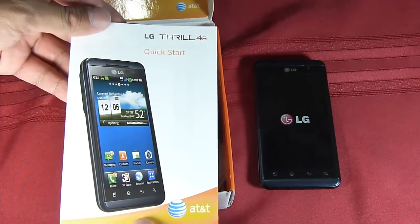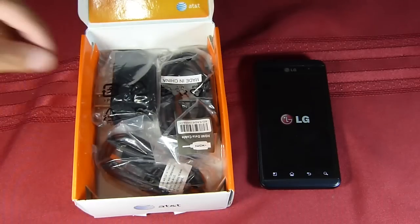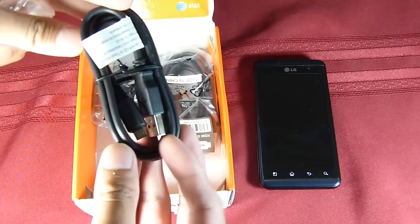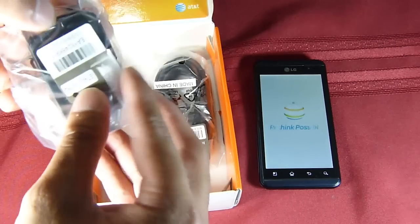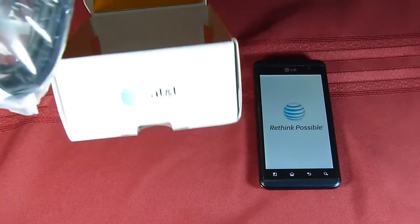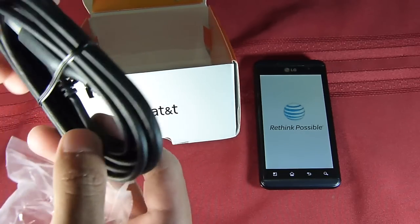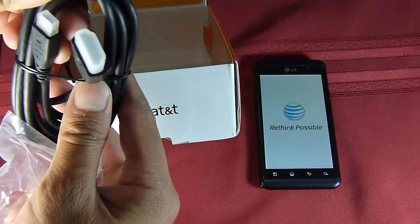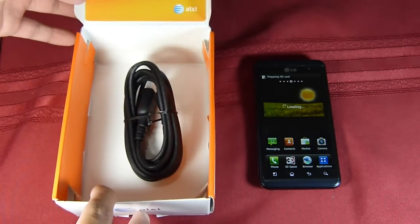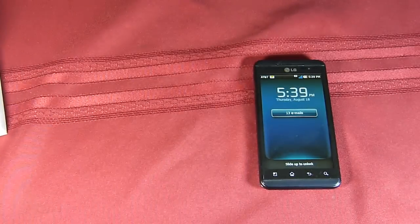First thing you see is the LG Thrill 4G Quick Start Guide with some useful information, and some pamphlets — stay connected, Wi-Fi, nothing out of the ordinary. For accessories, also pretty typical: a micro USB cable that combines with the wall charger — USB port on one side, plug it into the other. And finally, the nice thing about what LG packs in with the Thrill 4G is the HDMI cable. Not that often you see smartphones coming with that, and it's definitely nice to see it included, all at $100 on contract.